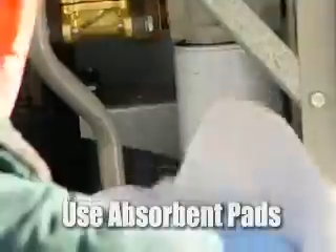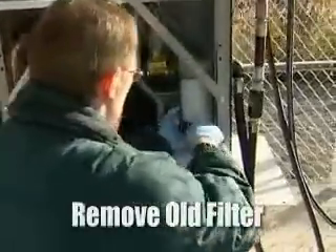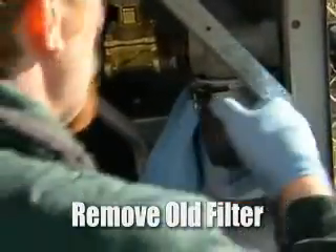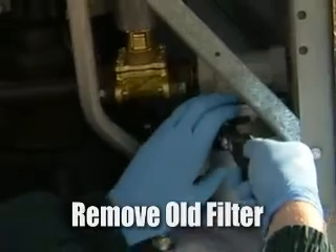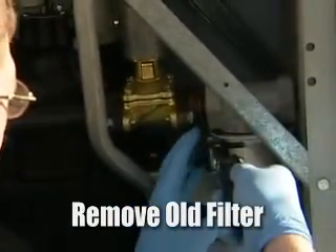As we can see right here, we've got the filter which we're going to be replacing. We'll take an absorbent pad and stick it right underneath this. Then grab a filter wrench, place it on the filter — preferably as close to the top as possible — and we'll go ahead and take this off.